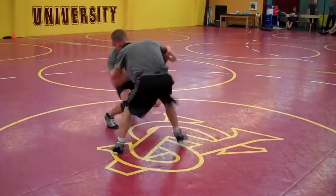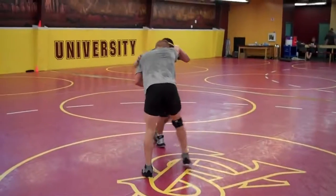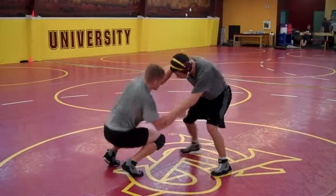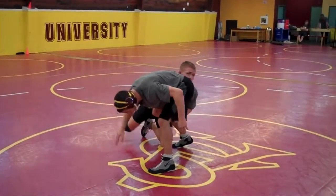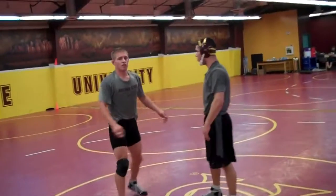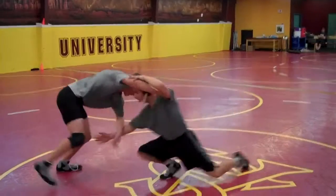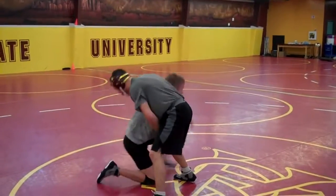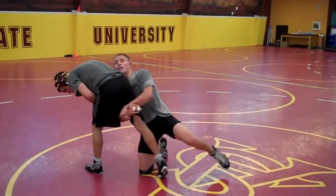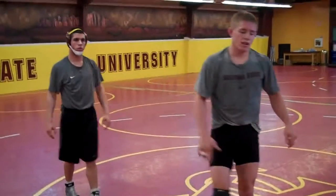Down block, snap — I'm going to hit my high crotch. Or I down block, and as he's coming up I'm sinking into my shot. I hit two knees there — we shouldn't hit two knees. Let's get one knee and turn in the corner. Down block. And that's your high crotch and your single leg.